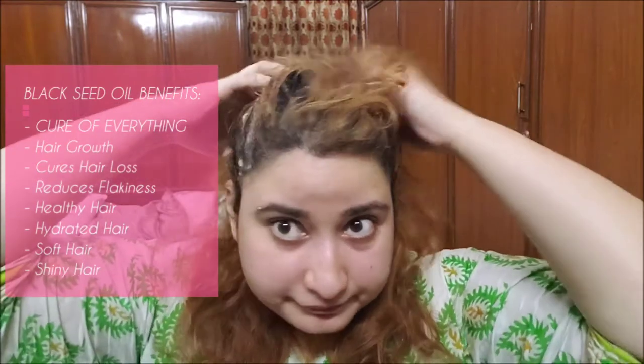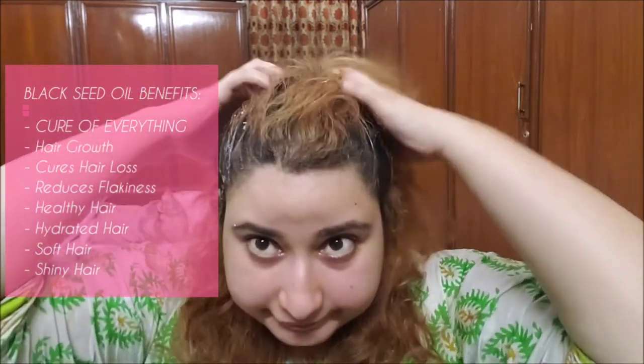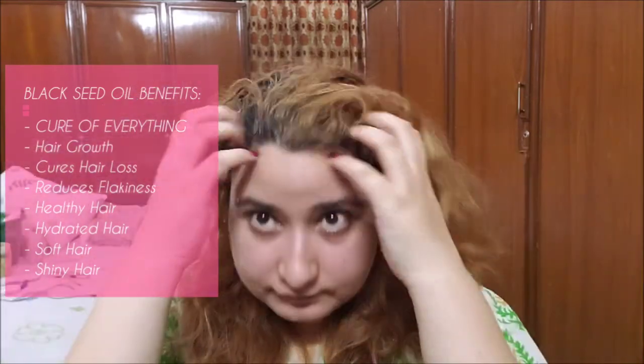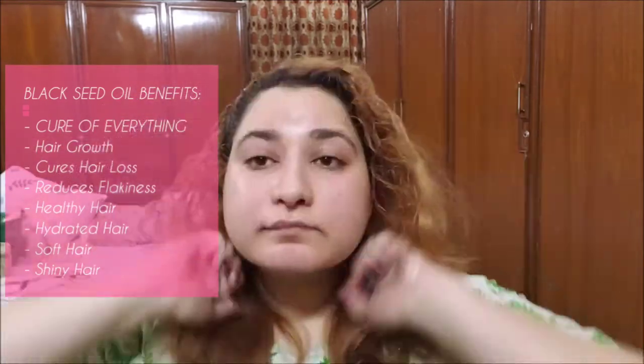Look how frizzy my hair are. Black seed oil has cure to everything except death. It stimulates hair growth, cures hair loss, reduces flakiness, makes hair healthy, hydrated, soft and shiny. Black seed oil is the core of this banana mask, so make sure to use it. Skipping olive oil is fine but not the black seed oil.